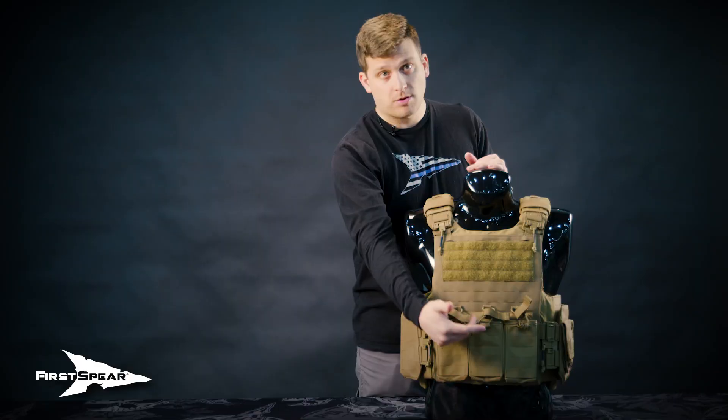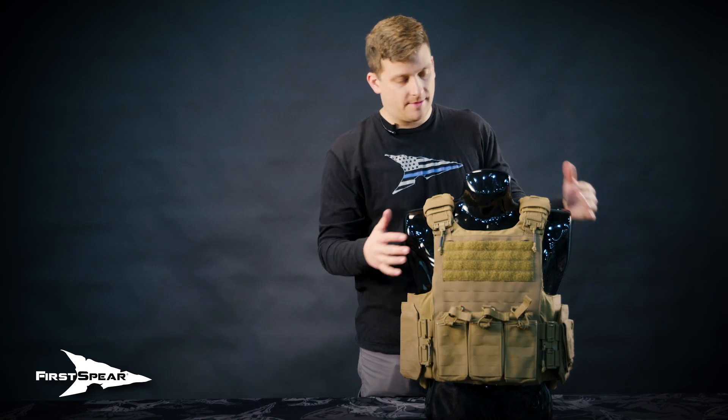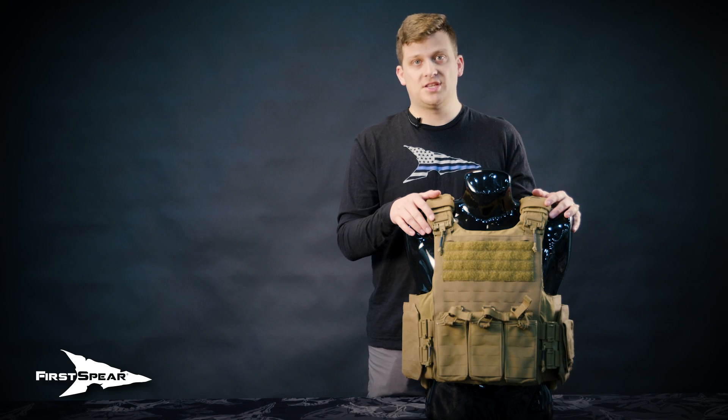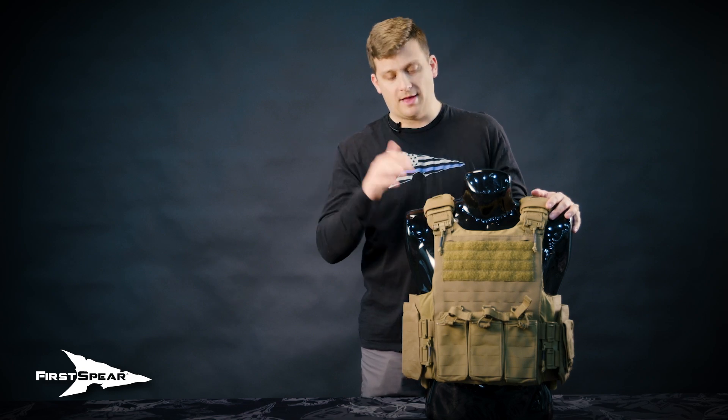We want it right at the sternal notch, approximately one inch above the navel on the bottom. It's good and snug — it's not slopping around. That is a good fit on the Siege R Optimized or Spear Bulks style platform.